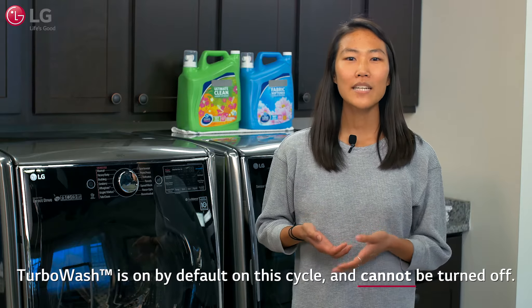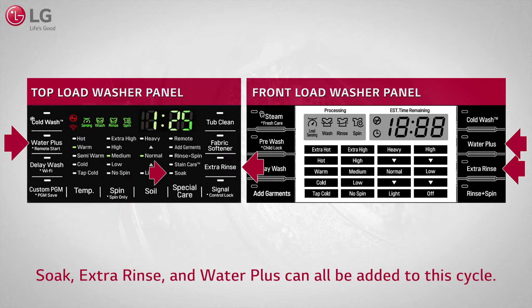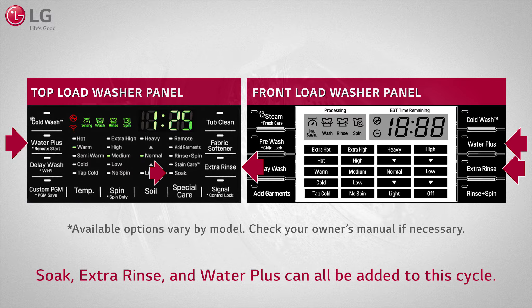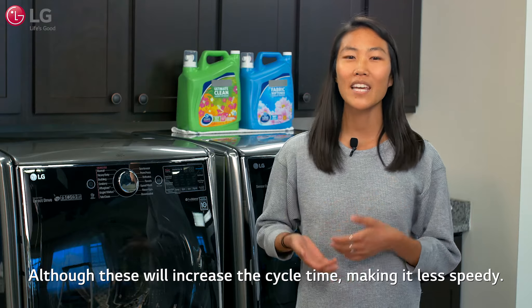Turbo Wash is on by default on the cycle and cannot be turned off. Soak, extra rinses, and Water Plus can all be added to the cycle, although these will increase the cycle time, making it less speedy.